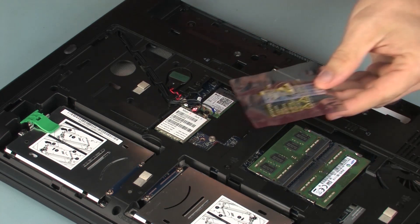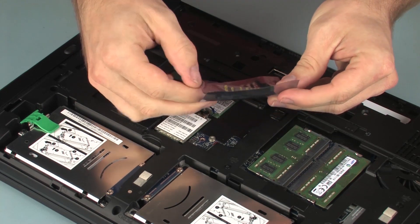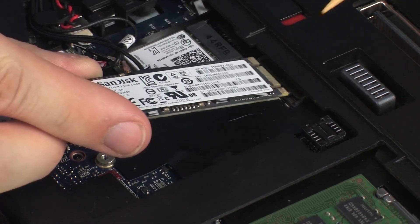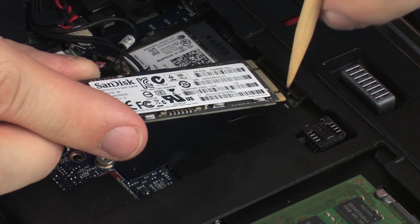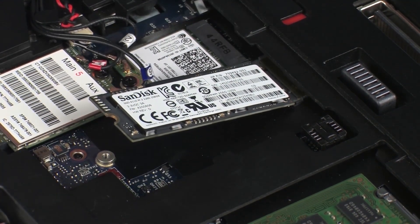Replacement: Grasp the solid-state drive by the edges and remove it from the static dissipative bag. Align the notch in the solid-state drive with the key in the solid-state drive slot on the system board. At an angle, gently insert the solid-state drive into its slot on the system board.